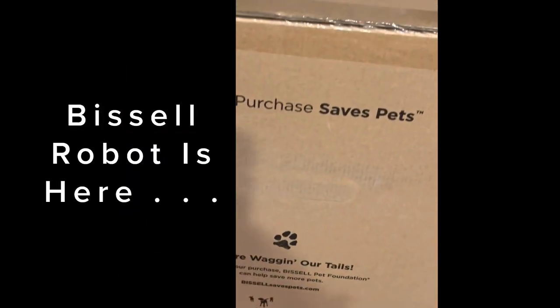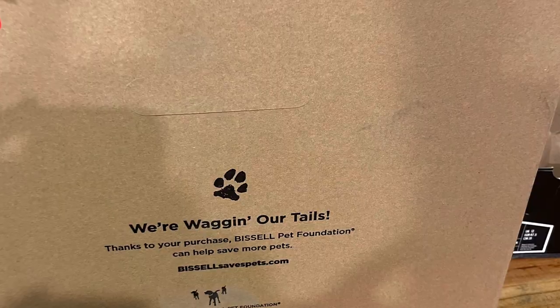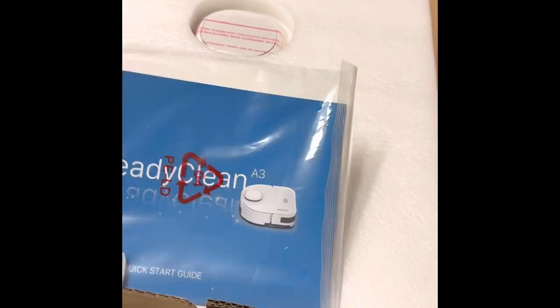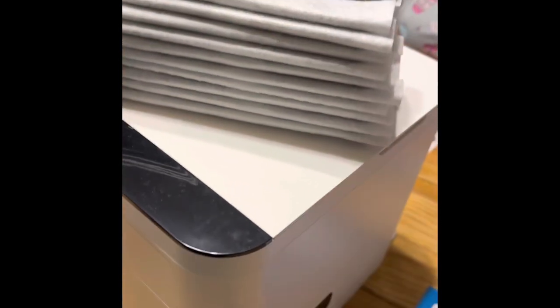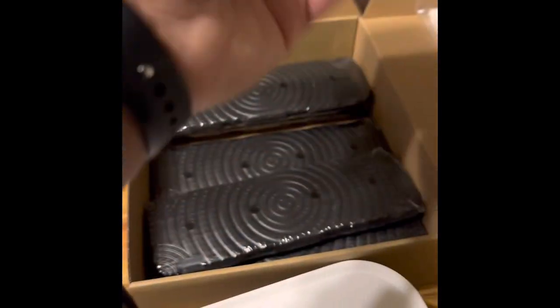Hey all, I am doing a quick unboxing — as you can see in the video — of my Vessel robot back mop. It came and I'm very excited to put it to use. Here you can see me completely unboxing it, taking it all out. The lovely pads to clean the floor — I'm very excited. These are the reusable ones.